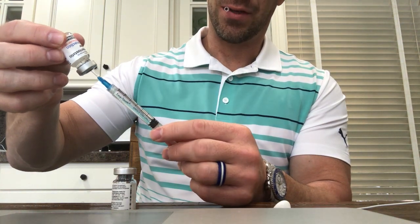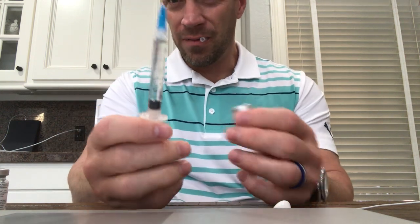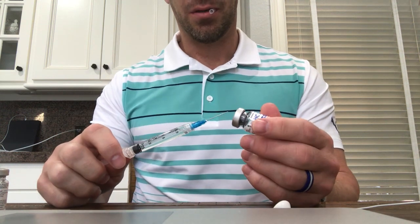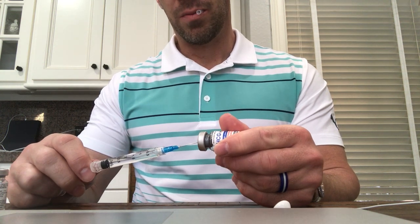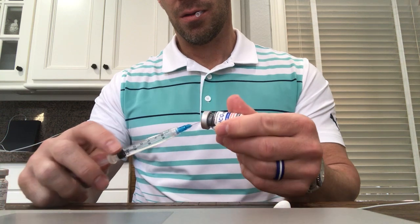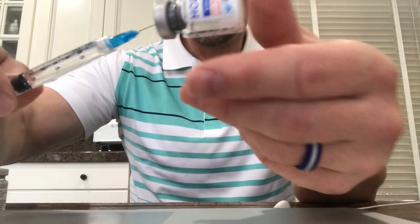So this requires 6 ml total, so I'm going to pull to the 3 ml mark. I'm going to pull it out. I'm going to put a little bit of air in the top there because I don't want this slamming into the HCG. I'm going to break the seal on an angle like this and I'm going to hold the plunger with my right hand. So I'm in and then I'm going to push it up against the side on an angle like this.